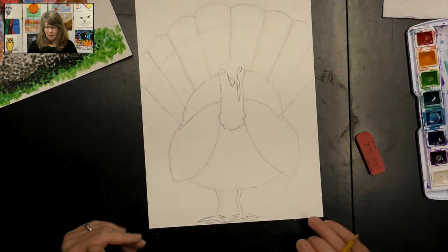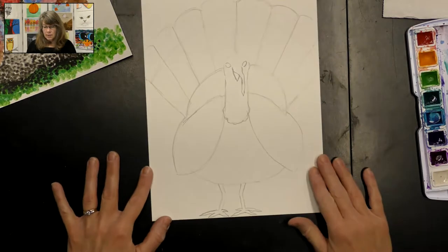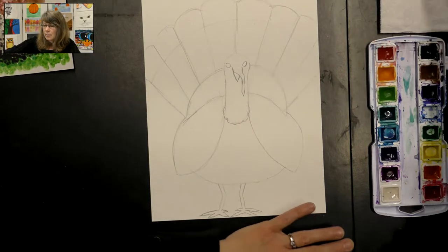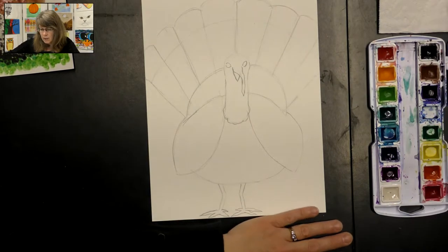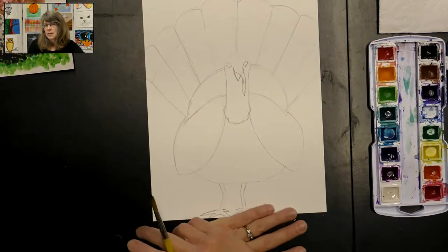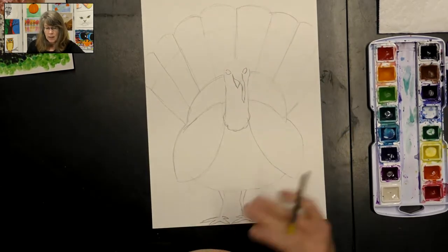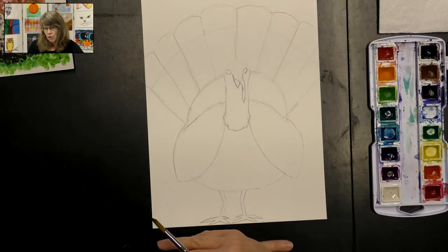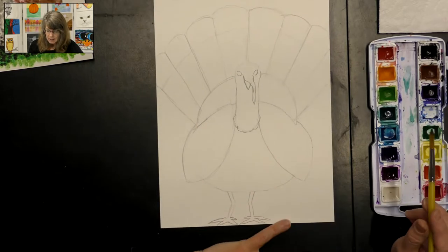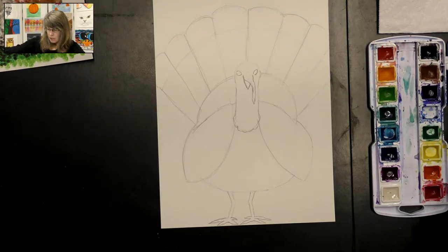I have them standing up now - I really like that turkey! That's all we need with our pencil and eraser. The only thing our paintbrush is for is to add a little bit of water into the paints we're going to start with. I like to start at the head and work around from there. This process takes a little bit of time, so I'm going to get you started and show you how to do it, and then you can finish it on your own.